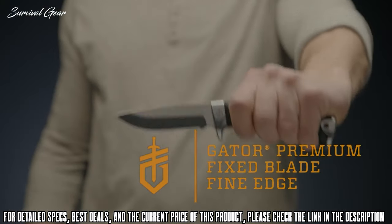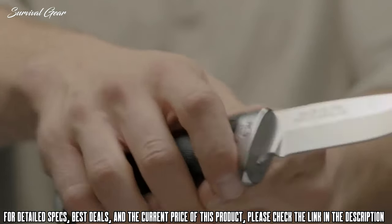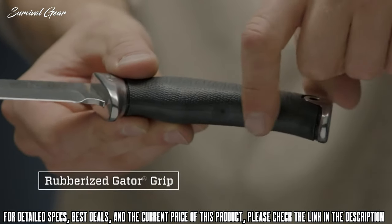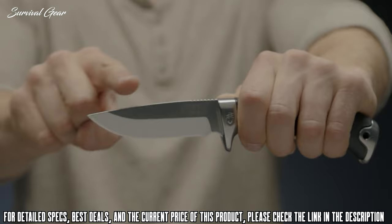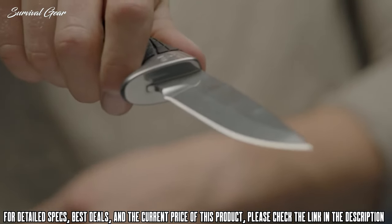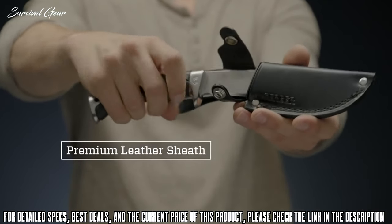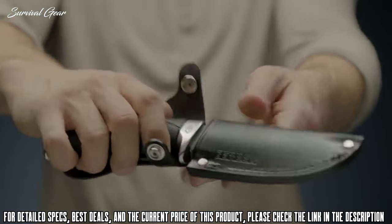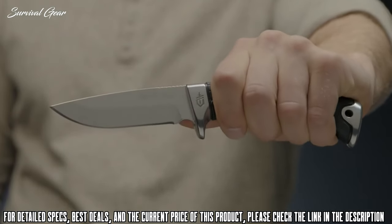This is the Gerber Gator Premium fixed blade fine-edge knife. Gator has a tradition as strong as family and is an icon of quality. A 30-plus year tradition of US manufacturing has led to the development of the Gator Premium line. The rubberized Gator texture ensures consistent grip in any condition. The balanced handle allows for precision cutting. A 4-inch, full-tang, fine-edge fixed blade made from CPM S30V steel ensures long-term edge retention but is easy to sharpen when needed. Semi-mirror polished blade and bolsters offer protection against corrosion. The premium US-made leather sheath keeps the blade close at hand and protects your knife for decades to come. Proudly built in Portland, Oregon — this is the Gerber Gator Premium fixed blade fine-edge knife.